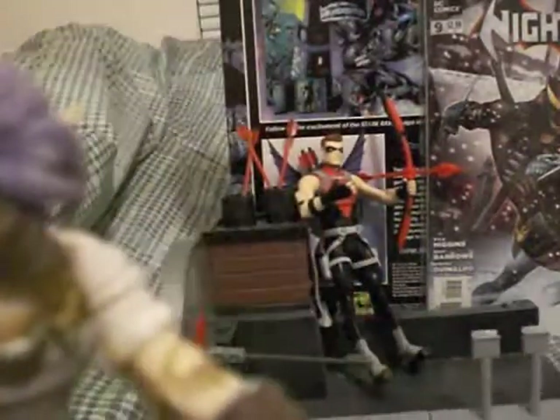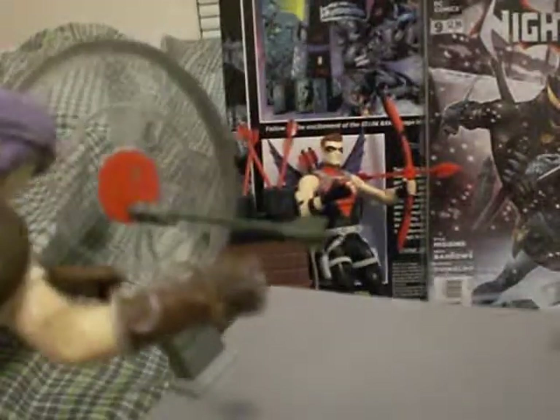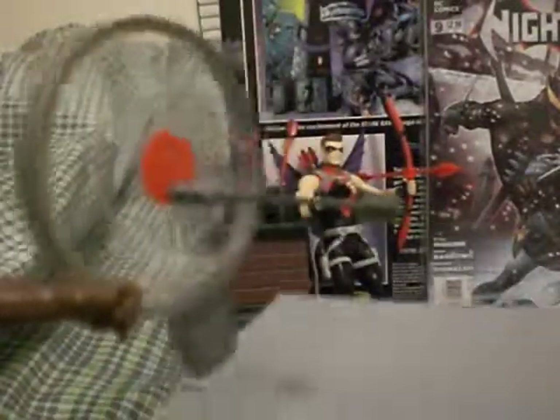Hey everybody, let's look at the base here. See this right here? Two arrows can stick in there. This is Artemis' base — it looks like a target. This is probably one of the better ones. All her arrows go on there, and you can put the bow on there too and connect it.